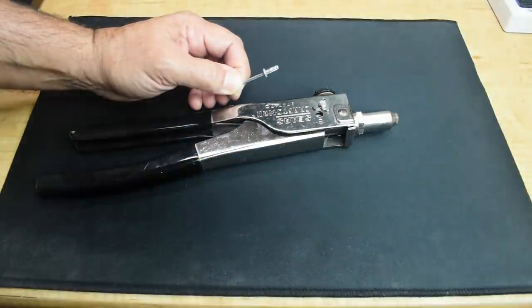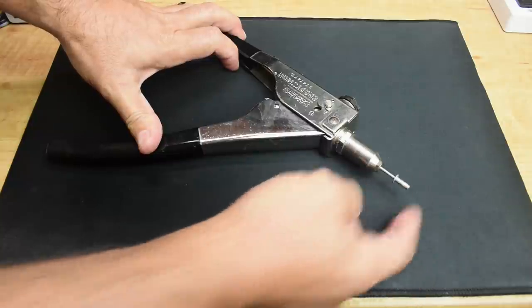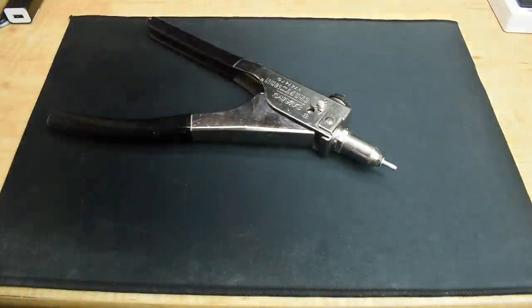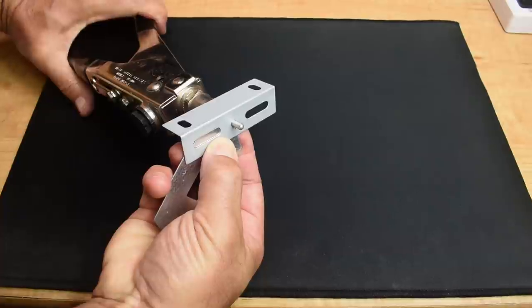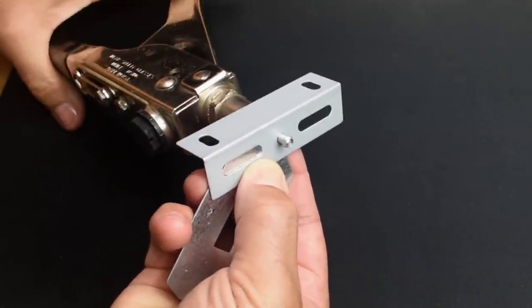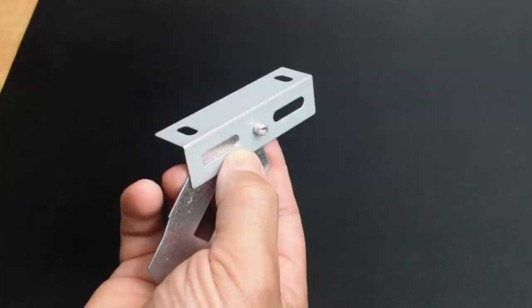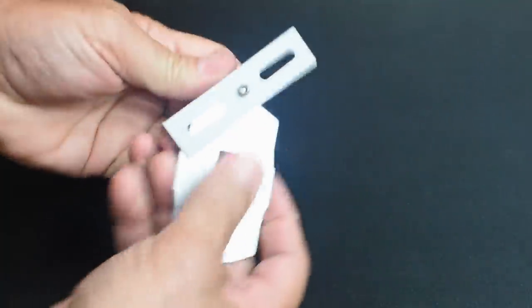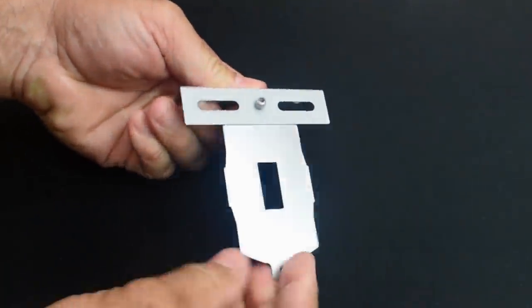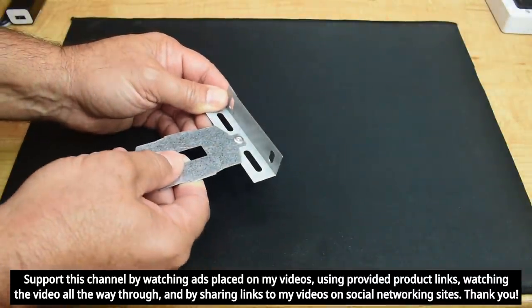Let me place this in the gun just to show you. Push it down, and with it inserted, keep squeezing — and then it pops, that's why they call it a pop rivet. You can see it's a very tight fit between these two pieces of metal and how nicely it flanges on that metal.